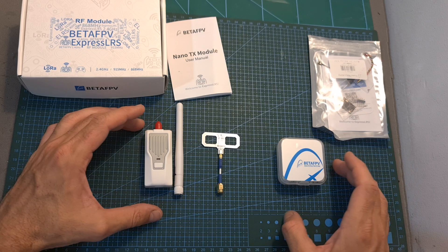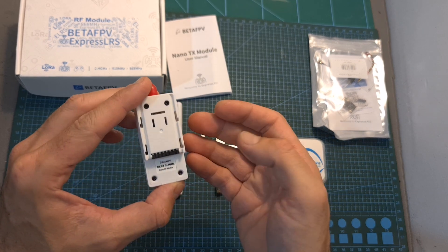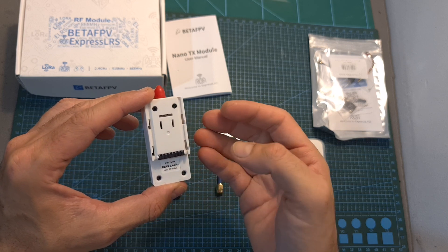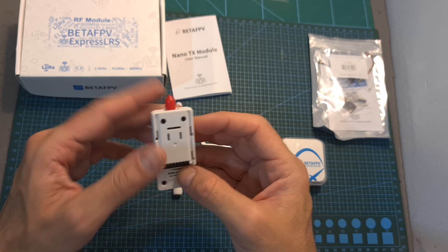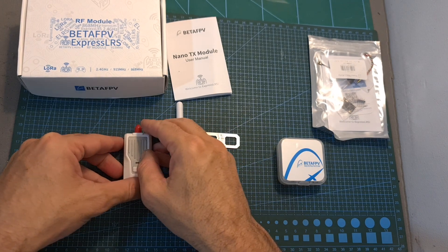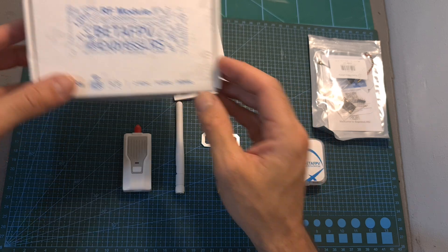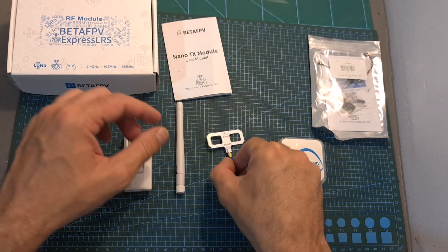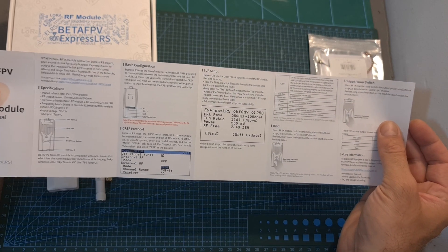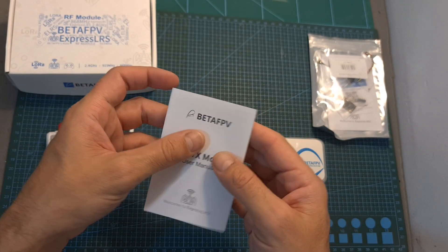As for the BetaFPV ExpressLRS line of products, the first item I've got is the 2.4 GHz version of the ExpressLRS Nano RF module. It has a maximum output power of 500 mW and uses an SMA antenna connector. It is available in either 2.4 GHz, 915 MHz, or 868 MHz frequencies, and it is bundled with both directional and omnidirectional radio antennas.